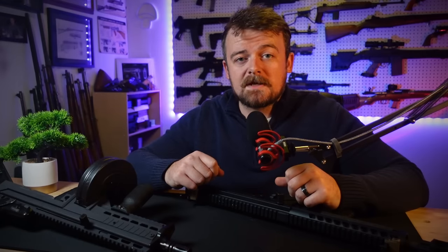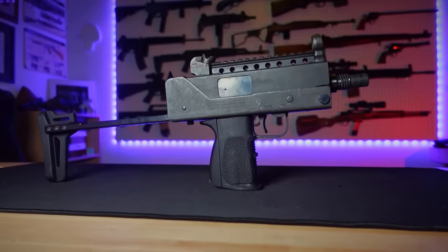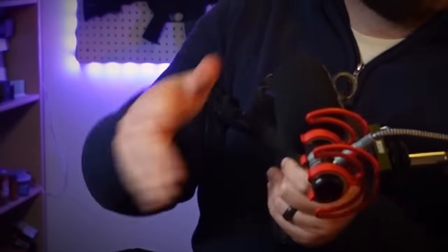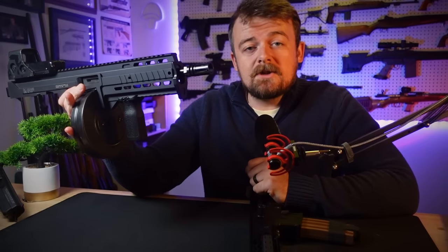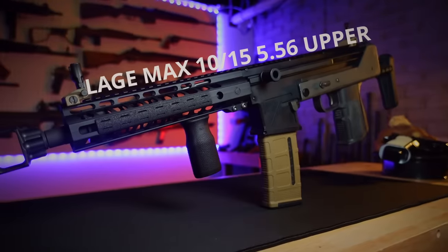Today we have two offerings from the same company: Lage Manufacturing. Lage Manufacturing, among other things, specializes in upper receivers for the MAC family of submachine guns. What we have here are two receivers for the MAC 10 — the Lage MAX 1031, a nine millimeter upper receiver, and the MAX 1015, a 5.56 upper receiver for the MAC 10. I didn't believe it either until I saw it.